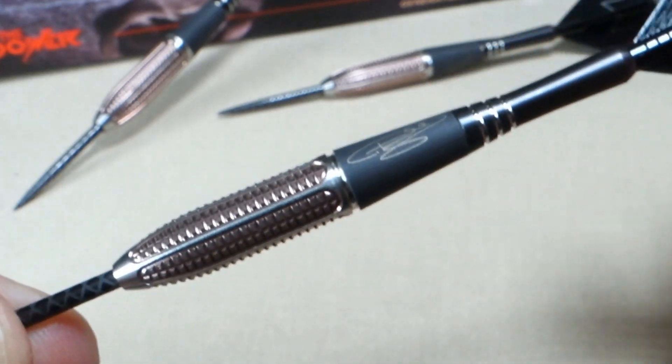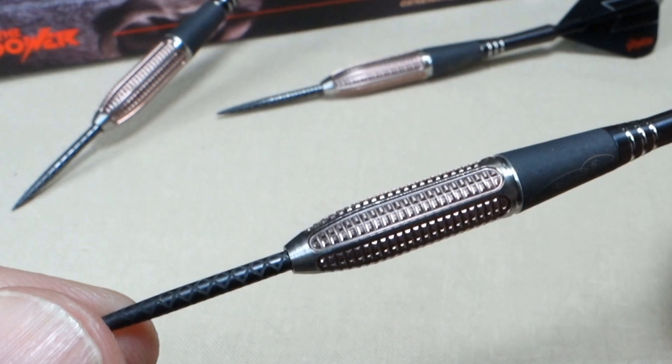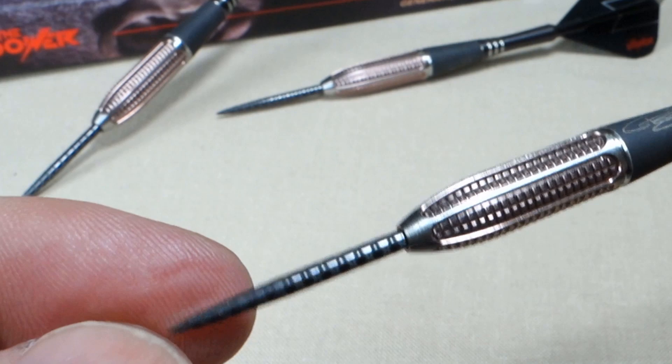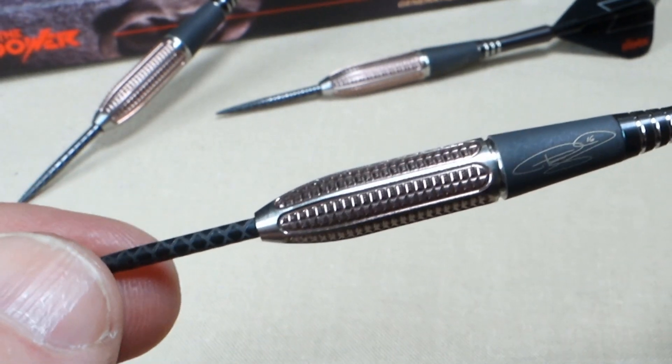This back section is not grippy at all - probably like a level 1 grip. But overall, level 3 grip. Absolutely beautiful though, stunning. Up front, the black diamond pro points - those are going to hold in the board really well. And on the back end, these tiny flights.